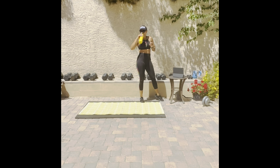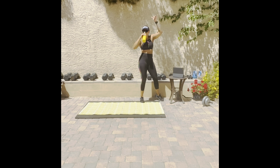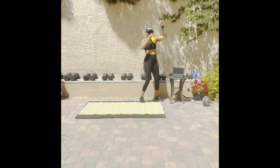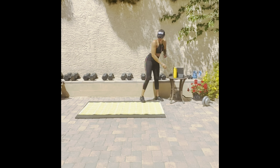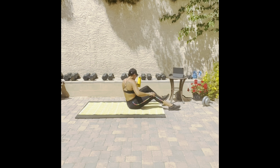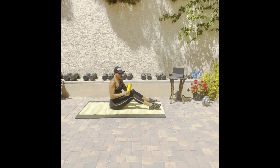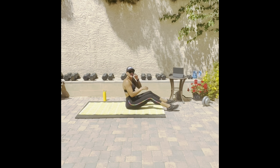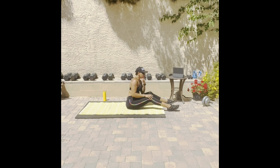Grab some water. Come on now. All right, please. We're good? Let me bring my water down here with you. So the remainder of the program we're going to be doing flutter kicks. I just switched it up a little bit, added something. We were at 3,000 the last time we were together, so why not get to 5,000? We're going to do 1,500 reps of flutter kicks. Right here, right now. Let's go!